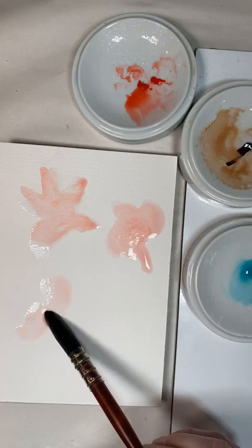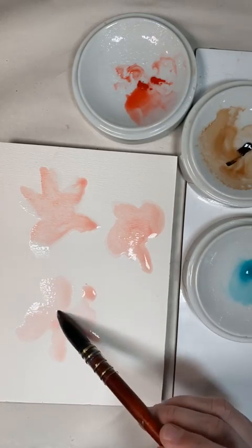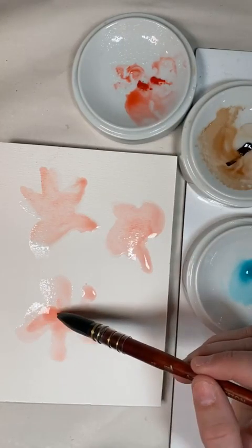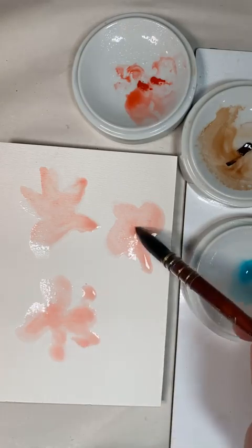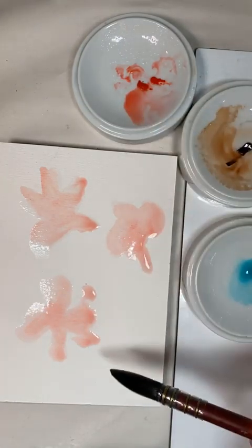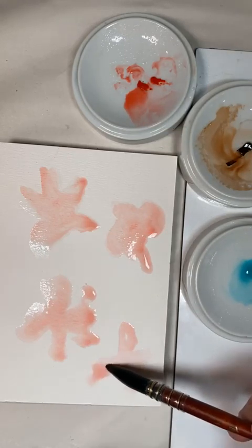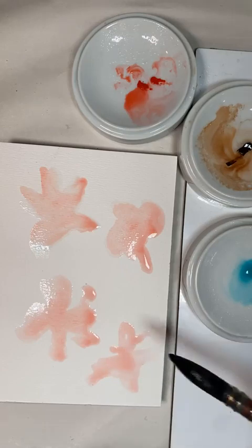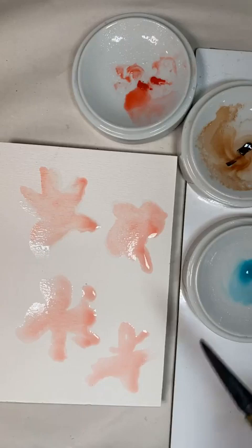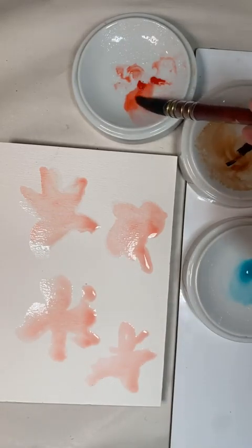The reason I'm staying within the edges is I'm going to try to make this into a scarf pattern, which I've never done before, but I wanted to try it out. And when you're painting flowers like this, you do not have to have anything drawn out — you're just doing it. Did you see how much water that was? It's so fun!